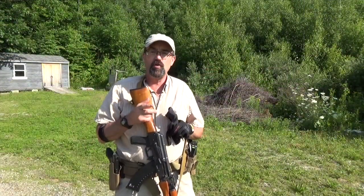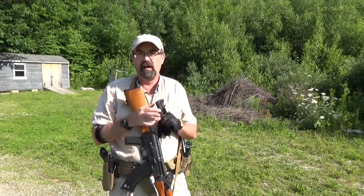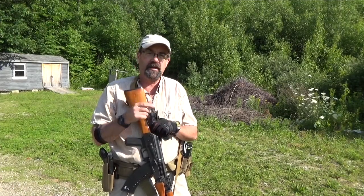If you have a chance, go to usgruntgear.com — outstanding equipment. I really love the quality of the gear, all made in the United States.